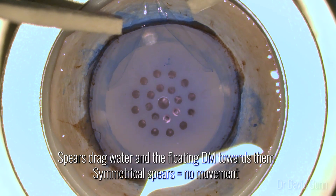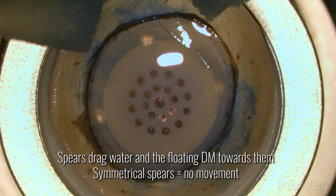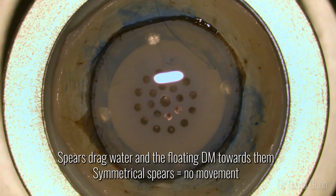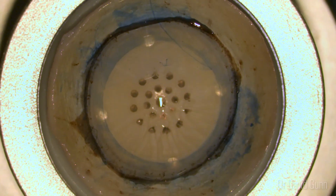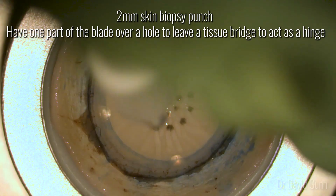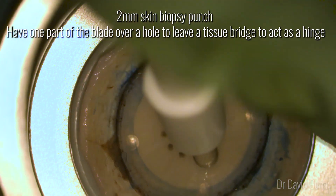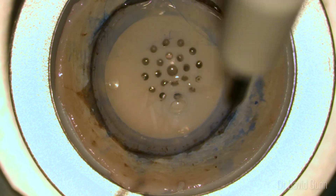After this we use spears to dry the cup. Spears drag water towards them and wherever water goes so does the Descemet's membrane, so putting them symmetrically helps the membrane to stay central. After drying I use a 2mm skin punch to create a stromal window. I place part of the blade over one of the vacuum vents as this allows a tissue bridge to be left behind so that we don't get a free stromal disc.